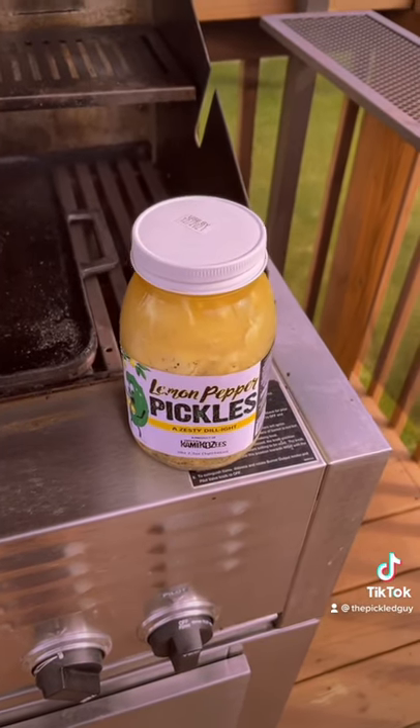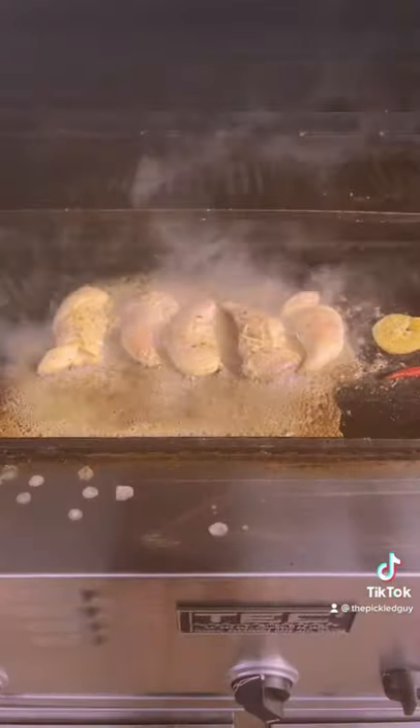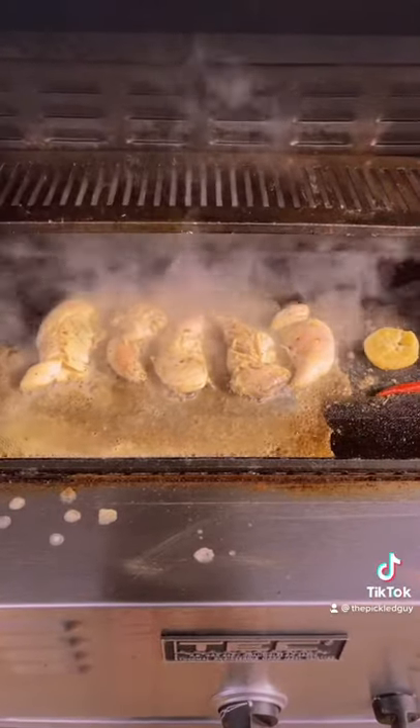Alright, it's the next day. I couldn't wait two days. Let's get these on the skillet and we'll see how they turn out. They're on there. So let's wait and we'll see how they taste.